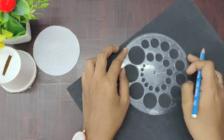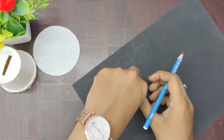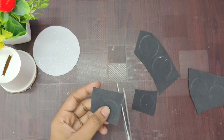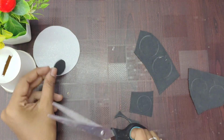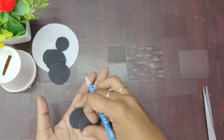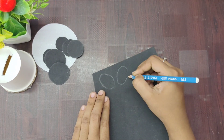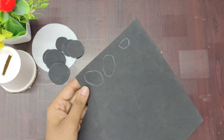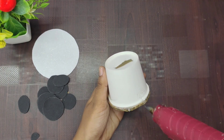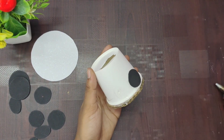Next, we have two round pieces. We will use two rounds of medium size. We will use that round to measure, then cut. Now we will cut and measure. We will cut the two sides for the nose. We will cut two rounds of medium size.